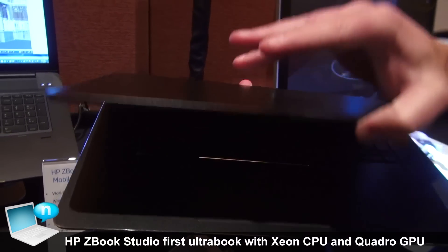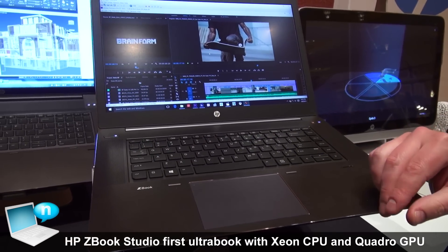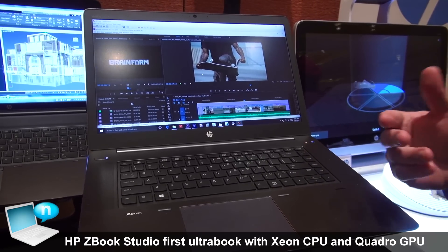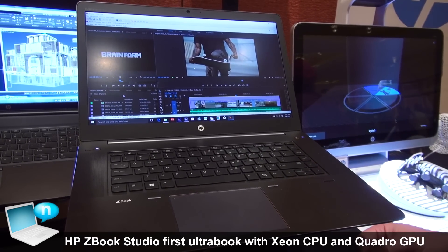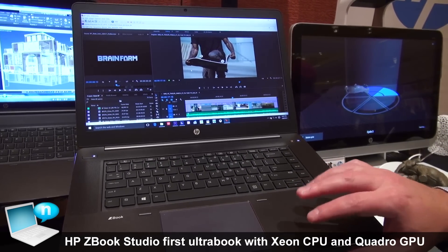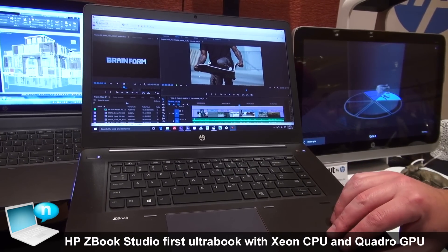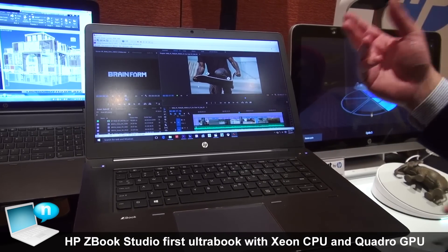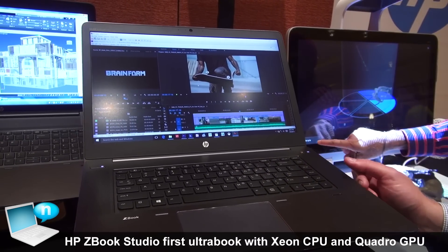With the ZBook Studio, you have quad-core processing and the option for Xeon processors as well. With Xeon processing, we also have ECC memory options up to 32GB of RAM. You can also configure this with up to 2TB of storage, and we have panel resolutions all the way from FHD to UHD featuring Dreamcolor.